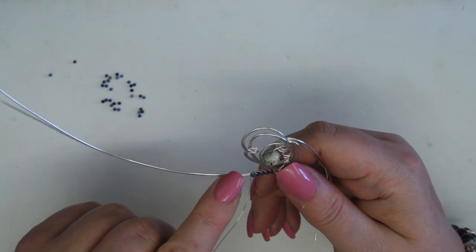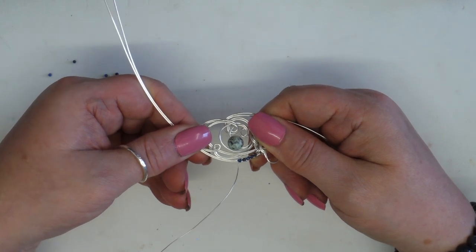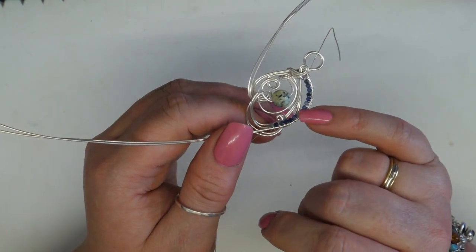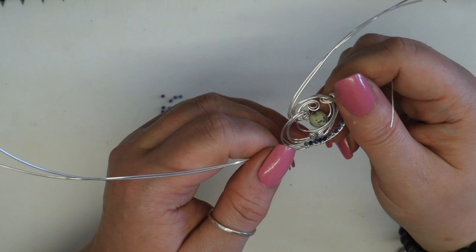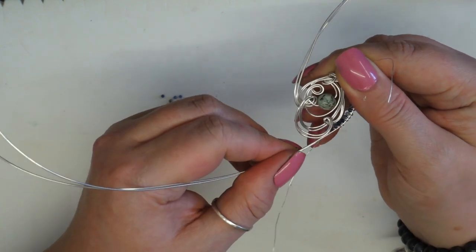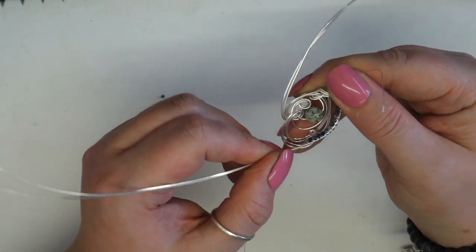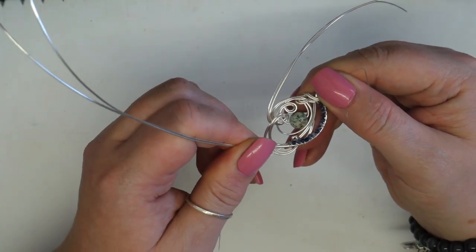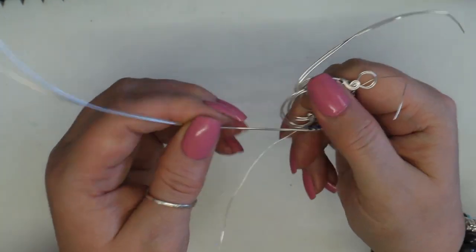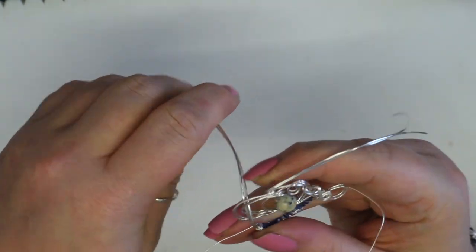I'm going to do a couple more because I want this to start to frame the design — you can see already how that's changing the look. You will need to keep checking where you want these wires to go and where that placement should be, so you don't wrap too many on. I might have wanted to go all the way around here, in which case I would have wired more. I actually quite like it like that. Place those wires, see how you want them to go — as long as you're gentle you'll be able to manipulate them.